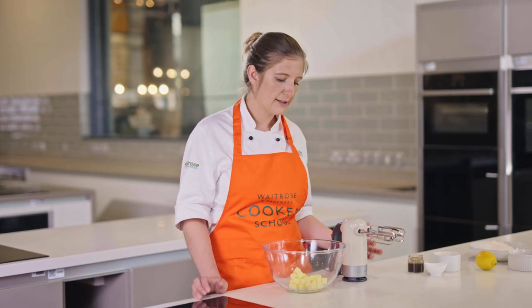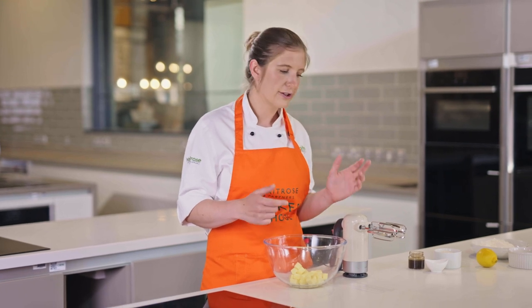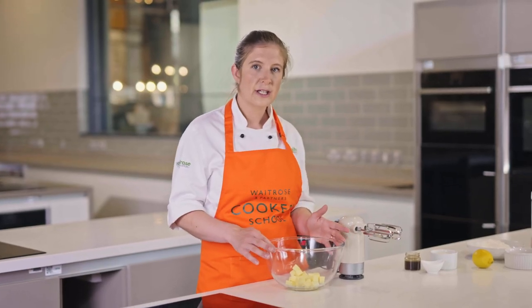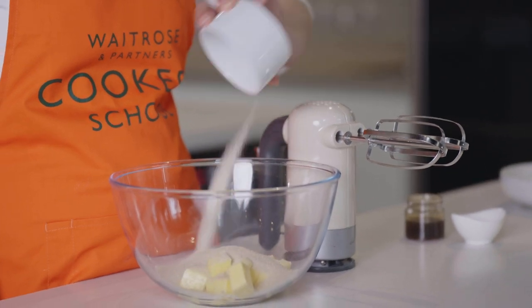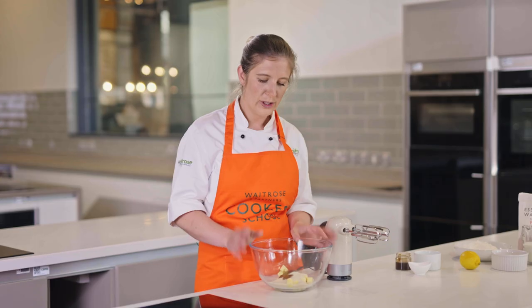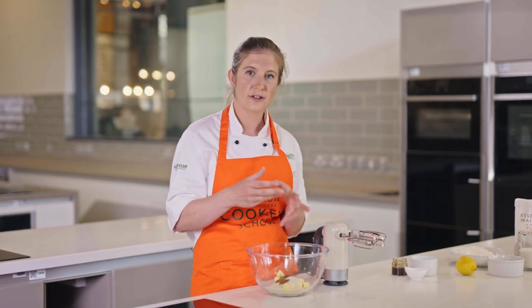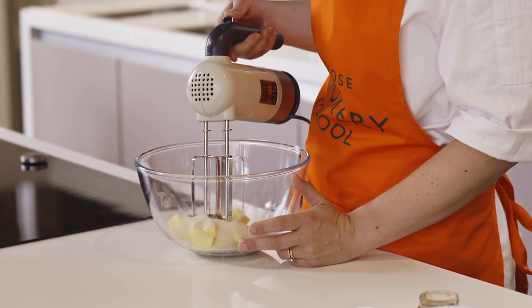The next stage is to make the cake batter which goes on the bottom of the tin. We're going to start by creaming together the butter, sugar, and vanilla. My butter is already in the bowl at room temperature — if your butter is too cold it's really difficult to cream with the sugar and you won't get a nice smooth finish. I'm going to add in my sugar and also one teaspoon of vanilla bean paste. Vanilla bean paste is basically like a vanilla bean pod but concentrated into one tiny jar, so it lasts a long time. You can absolutely use vanilla extract as well — it'll still taste really delicious.